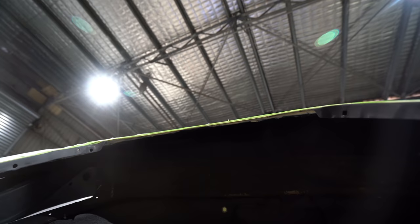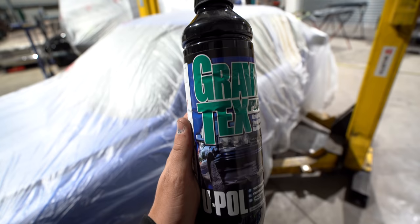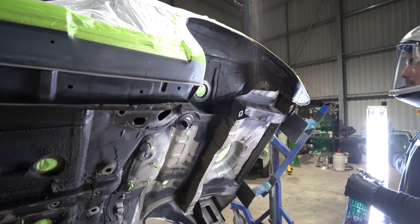I was contemplating the idea of completely stripping the underside of the Supra. I did a few sections on the wheel arches - stripped them back to see if any moisture might have gone through the coating to the metal and started rusting it. And you know what? It was absolutely perfect. So it would have been silly of me to strip it. Instead I just gave it a bit of a refresh, which in all honesty probably didn't need either.